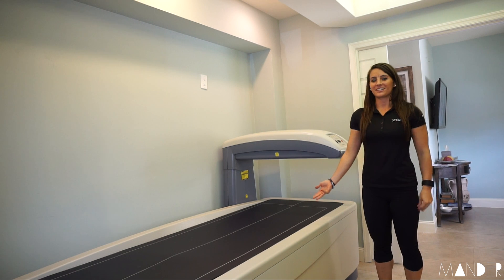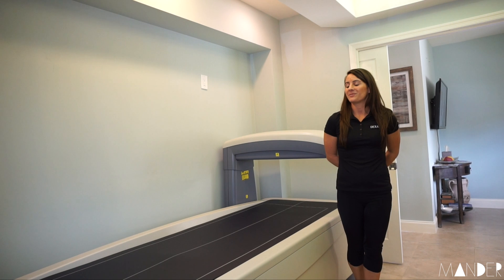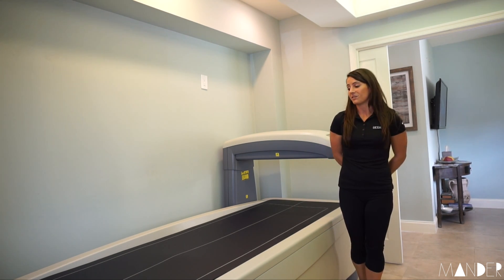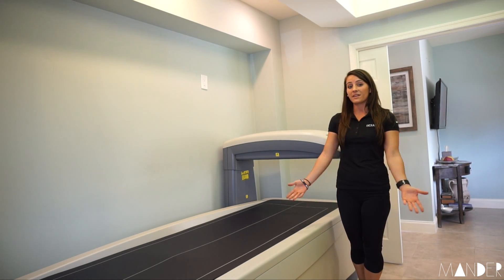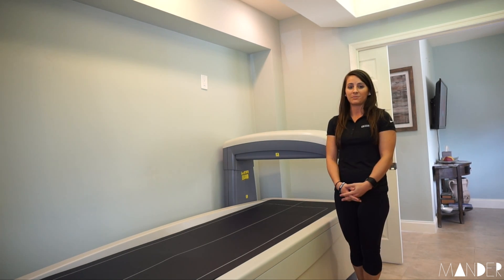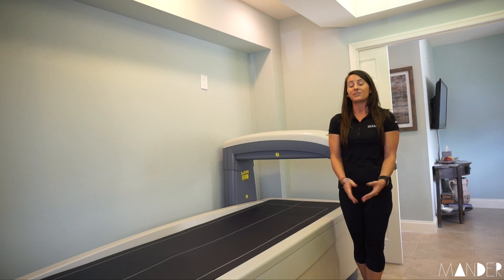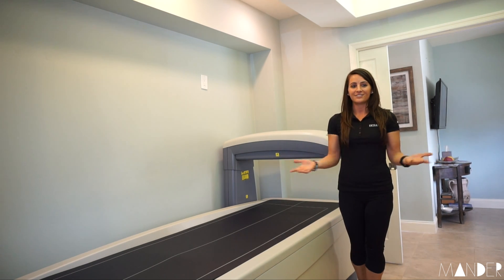So this is the GE Lunar DEXA machine. We're here at DEXA Fit Boca. I'm Joanne, and this is the clinical gold standard in determining your most accurate body composition results. Its clinical accuracy is superior to all other methods including the Bod Pod, hydrostatic weighing, bioelectrical impedance, and skin calipers. It's able to see into the body, picturing all body fat accurately including visceral fat around and inside the organ tissue.